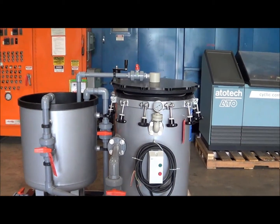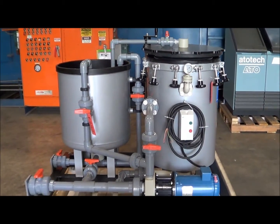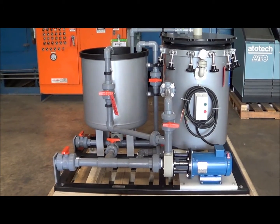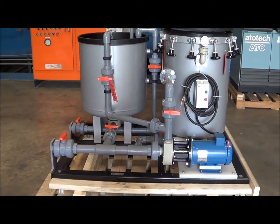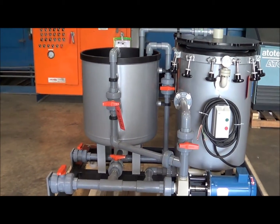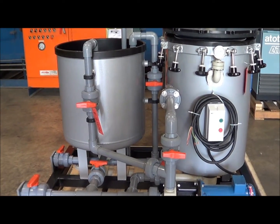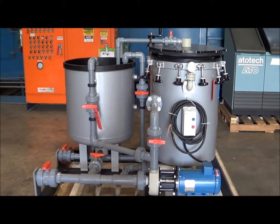Weighs 1132 pounds and comes with a manufacturer's warranty. This unit was used by MIFIAG only to test clean water for 30 days. It has a start-stop switch, rated up to 190 degrees Fahrenheit operating temperature, and is designed to filter nickel, copper, and zinc electrolytes.